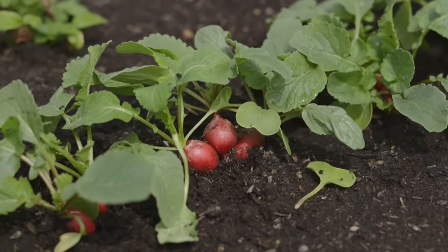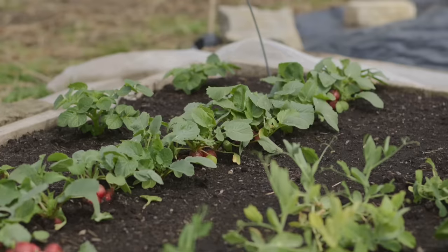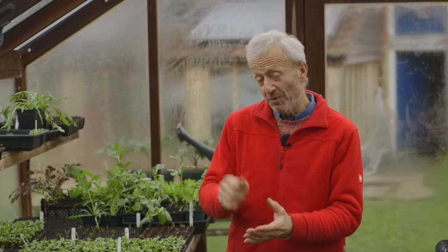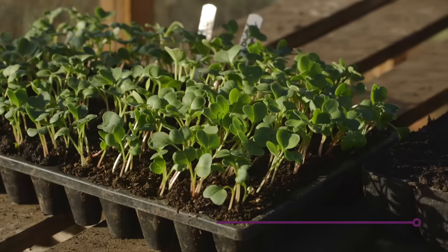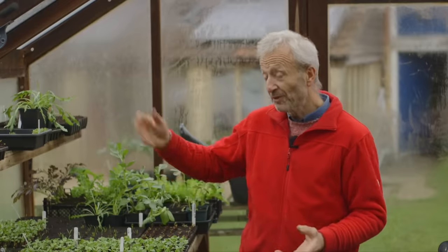Then we have radish. Radish is really a spring vegetable — it grows best in spring or a little in autumn. It doesn't grow so well in summer; you get more pest and disease, it's inclined to flower, get elongated and woody. So the best dates for sowing radish start in February, then March and April, and then stop — with maybe one more sowing in September.